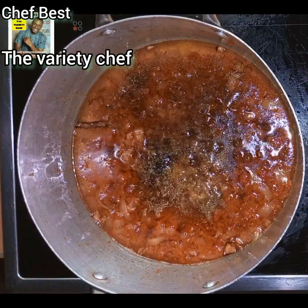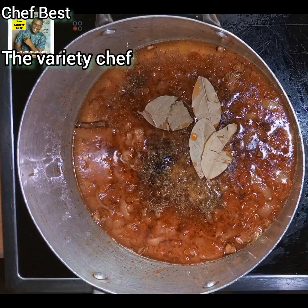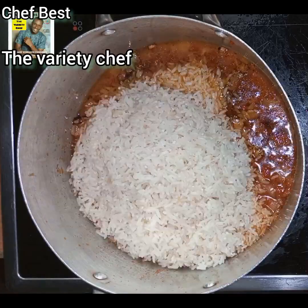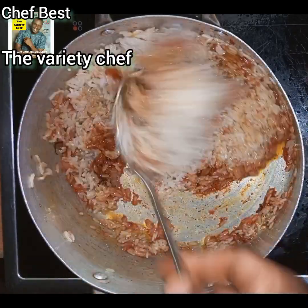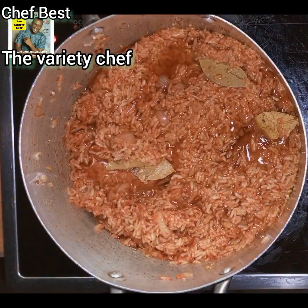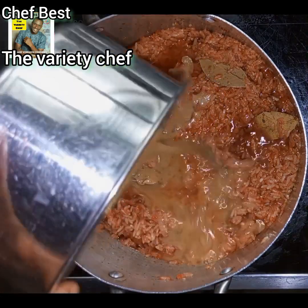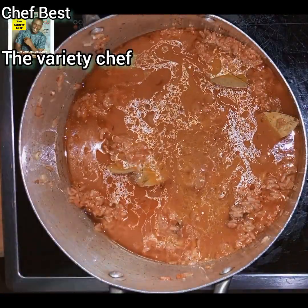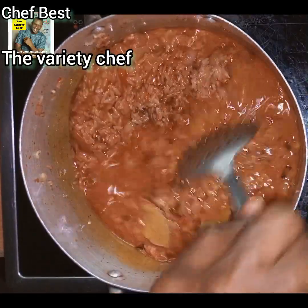After adding all the seasonings, go in with some bay leaves. Then add in the rice that you've soaked and washed — make sure you wash it thoroughly to remove all the starch. I have a video on that linked in the description. You'll notice some oil in the rice, which will keep it glossy and shiny when cooked. Then add in the chicken broth and a little water.